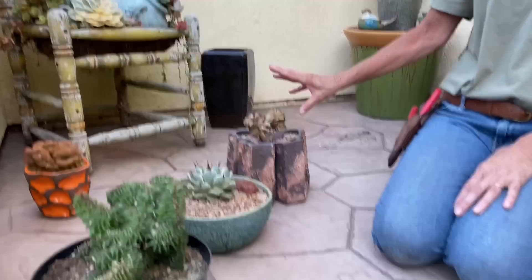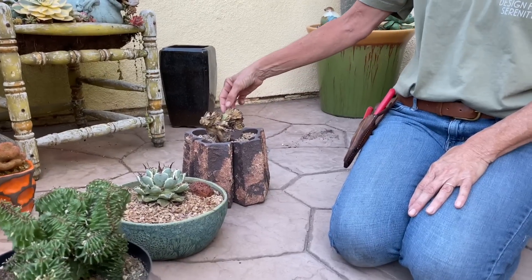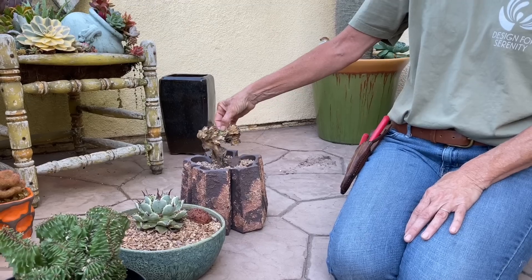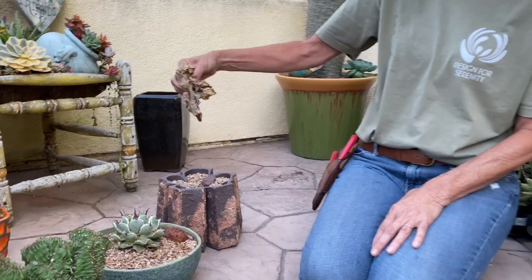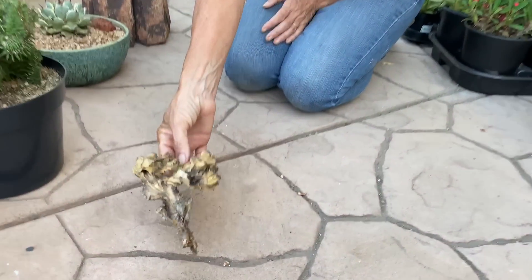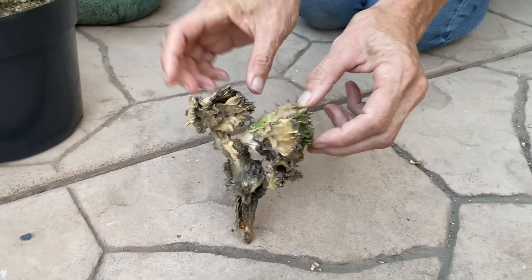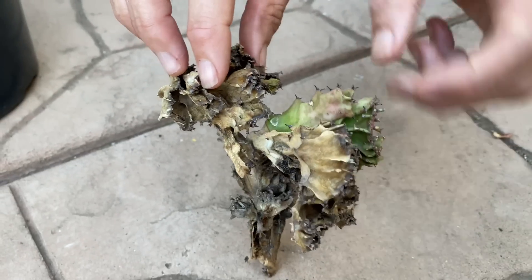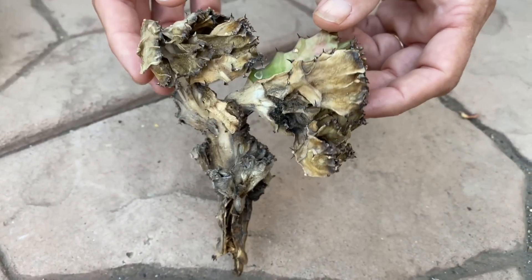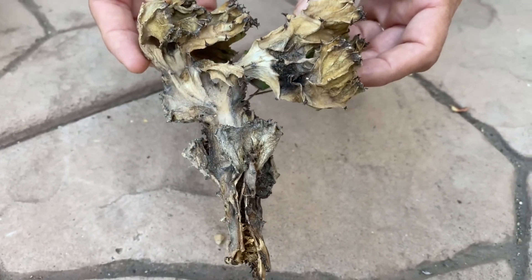It happens. This was completely hardened off when she gave it to me. I did not water it, and yet it's still just rotted to nothing. There's one little tiny piece that's still viable here that I'll be clipping off to see if I can salvage. But 80% of the plant — it's just toast.